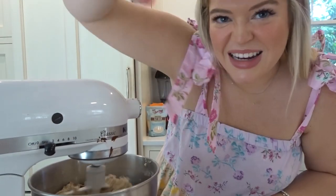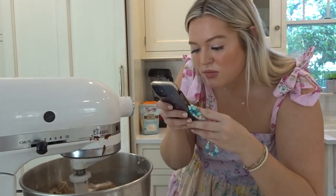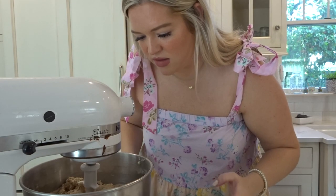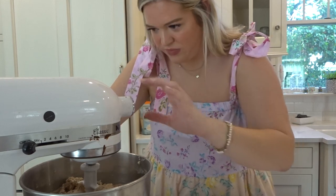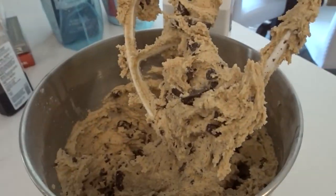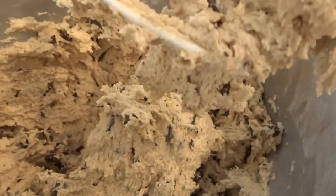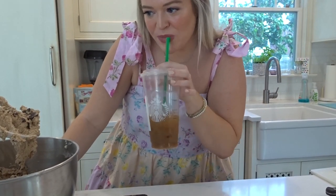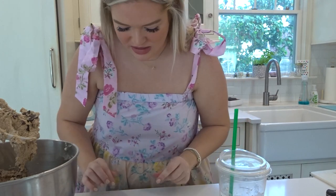Looks amazing. I've never wanted to dig a spoon into something more, but I'm being civilized. That looks so freaking good. What's next? Time to get some scooping done, I think.